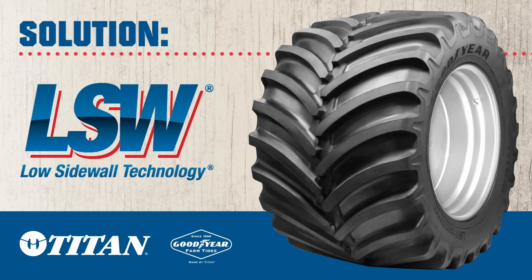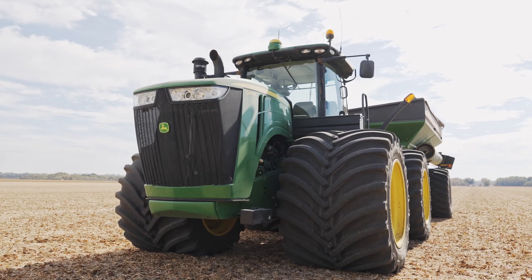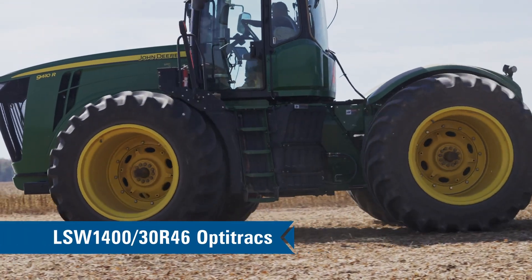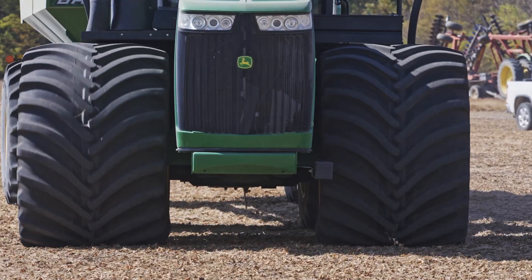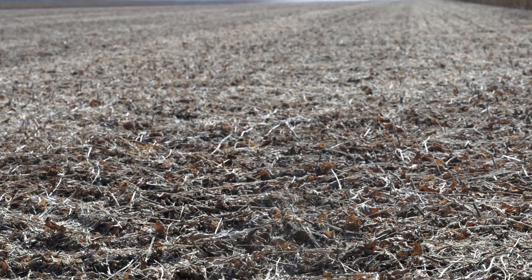So we tried the LSW. I first learned about the LSW tires through different videos on YouTube and the light bulb went off in my head. The first time we ran one was on a planter and there was just no depression in the field. As far as the feeling of the soil and those rows that planted in the tire tracks, there was no compaction there. We could just tell it was going to work.